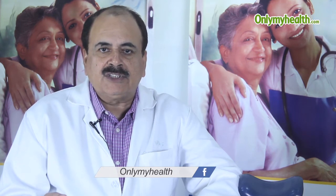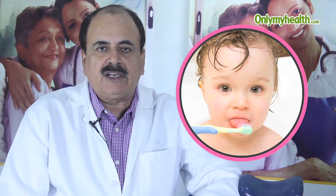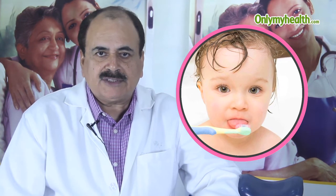Since children are not able to clean their teeth on their own, it becomes more important for parents to make sure the child learns by seeing the parents brush periodically. They should develop the habit of cleaning their teeth at least twice a day with a soft brush.